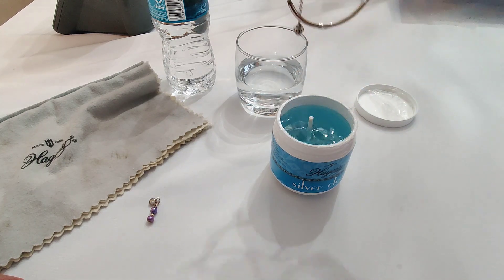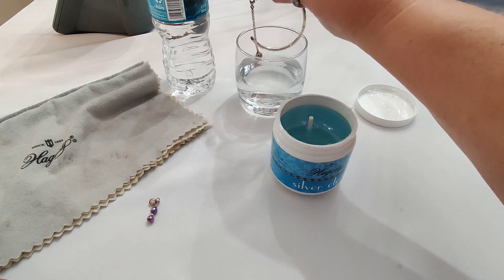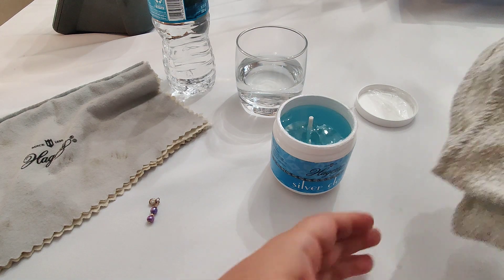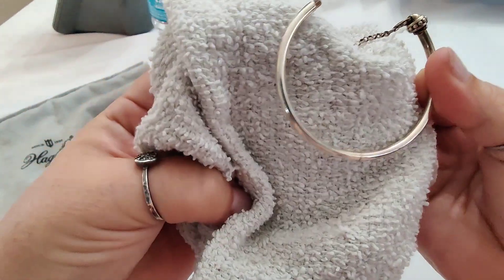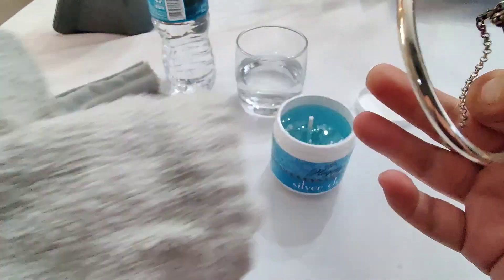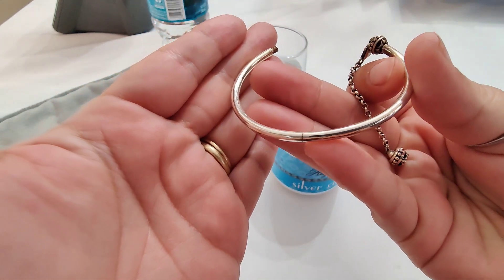Silver plating is not to be put into the silver clean dip. Also, you saw me remove the pearl dangle from this bracelet before I dunked it in — you never want to put any type of porous stones into this dip. That includes pearls, opals, fluorite, etc.